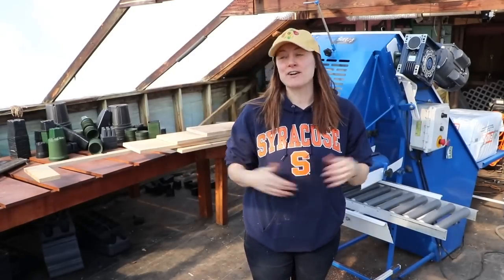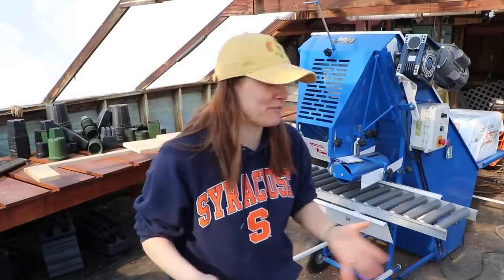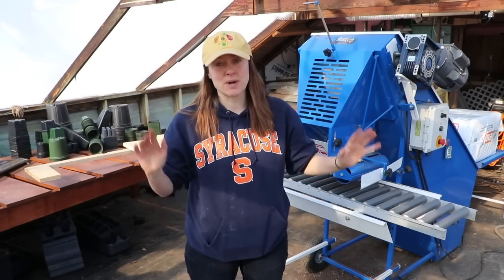Hi flower friends, it's Nicole from Flower Hill Farm and today I'm at the nursery. I feel like I've been here every day for the past several weeks. We are getting huge projects done.